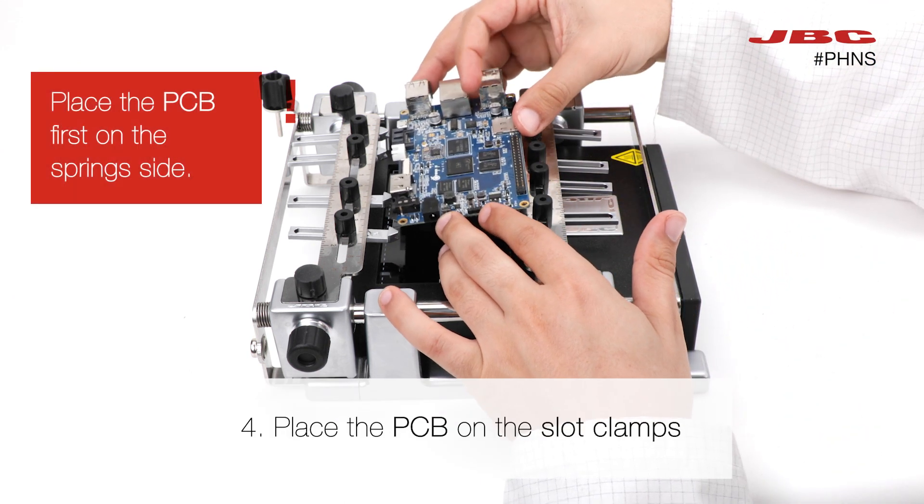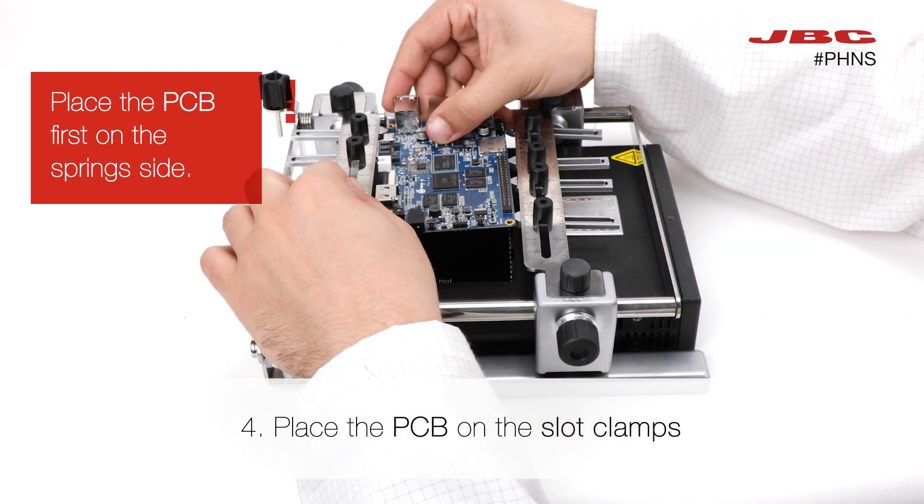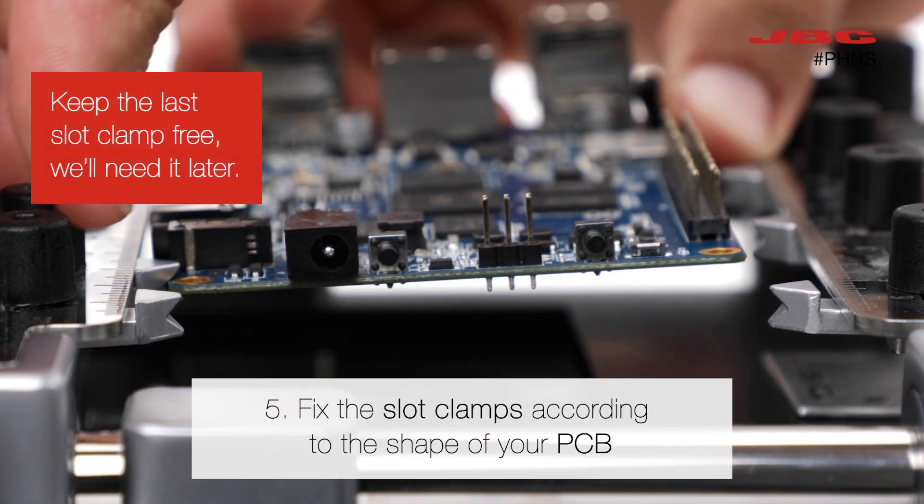Take your PCB and place it first at the spring side on the slot clamps. Fix the slot clamps according to the shape of your PCB.